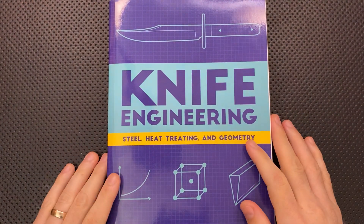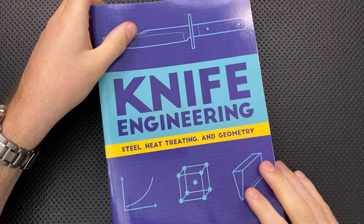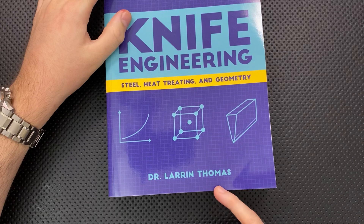Hey everybody, Nick here, and today I have a review for you of this little guy right here. This is the Knife Engineering book — Steel, Heat Treat, and Geometry — by Dr. Larrin Thomas.